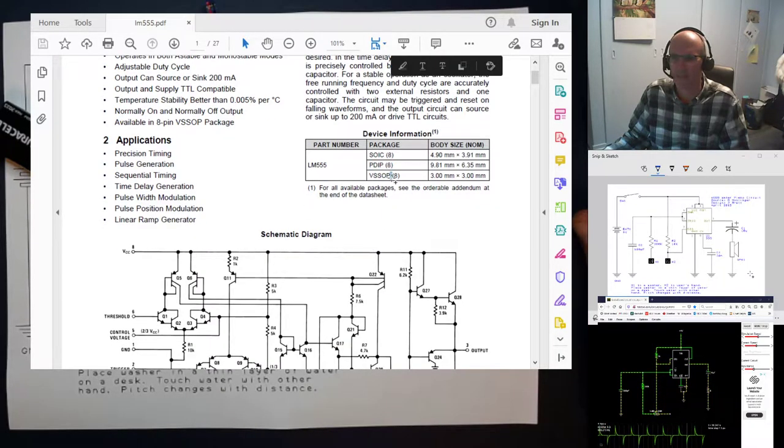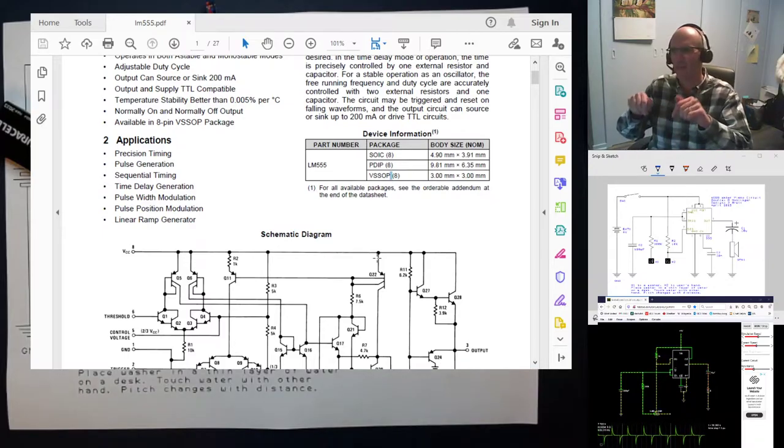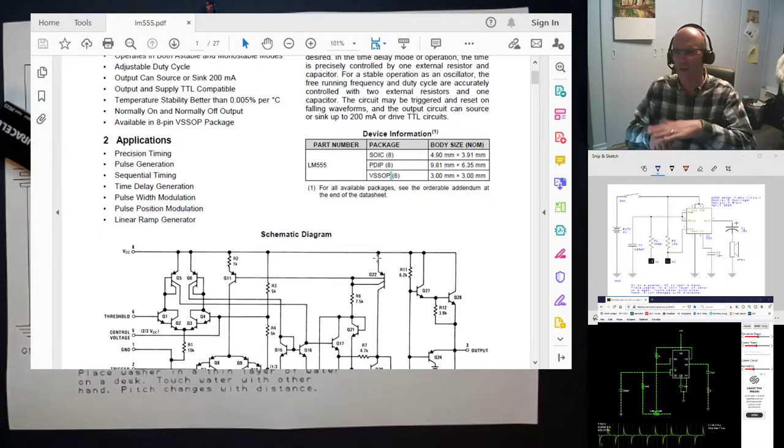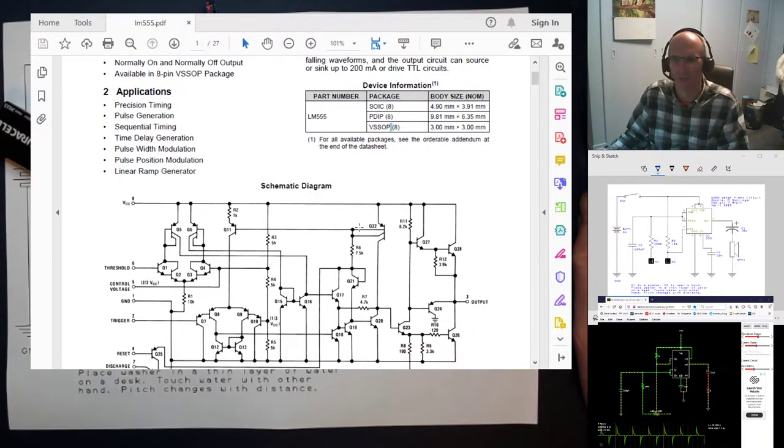Everything on that 3-millimeter chip is also on this bigger 9mm by 6mm chip we're using — we've just got a big package around it so we can grip it and fit it into the board. The Small Outline Package and SOIC are designed for surface mount soldering. In modern electronics, rather than drilling holes through the board, you rest a very small device on top of the copper traces, apply solder paste, run it through an oven, and everything gets soldered into place. It's a skill we can learn, but we'll master through-hole soldering first.